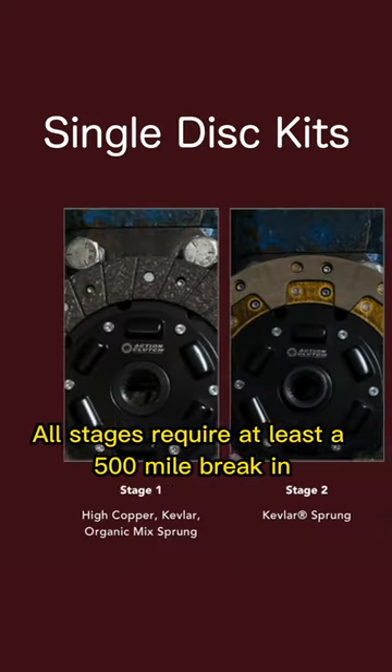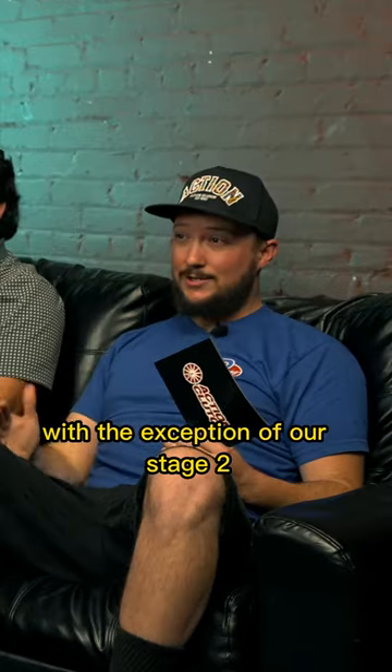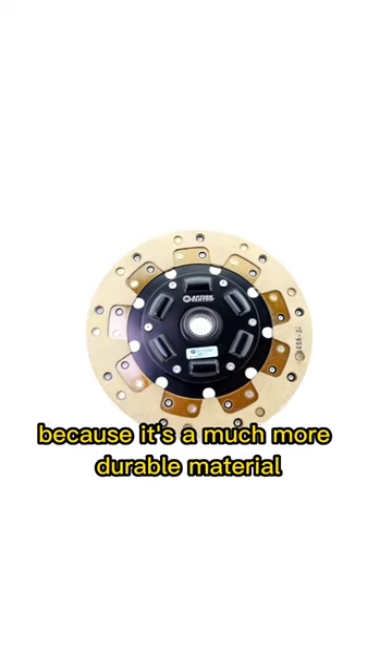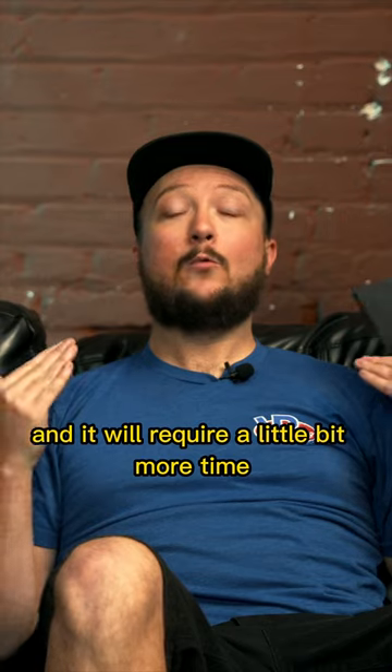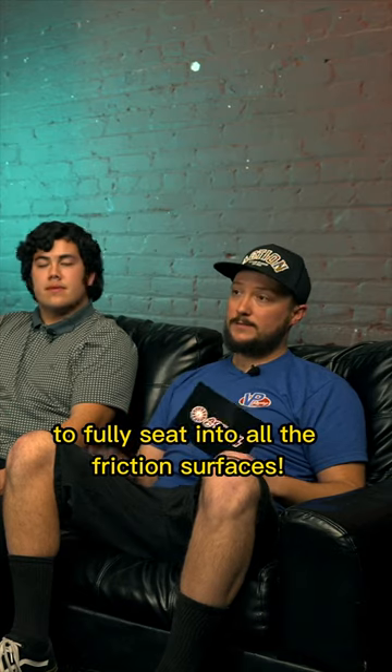You have to break it in. All stages require at least a 500-mile break-in, with the exception of our Stage 2, which requires a thousand. It requires a thousand because it's a much more durable material and it will require a little bit more time to fully seat into all the friction surfaces.